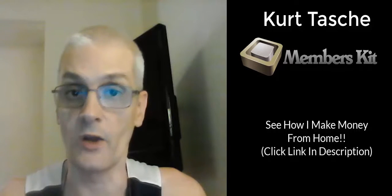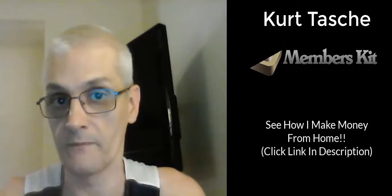Also, if you would like to see my recommended resource for making money from home, if you want to see what I'm doing, go ahead and click the link in the description and I'll share more with you on how you can do that. With that, let's get into the review.